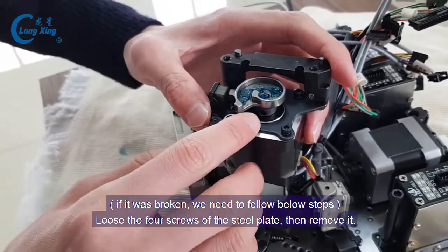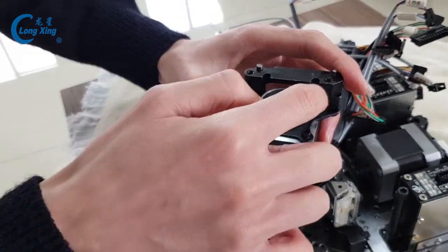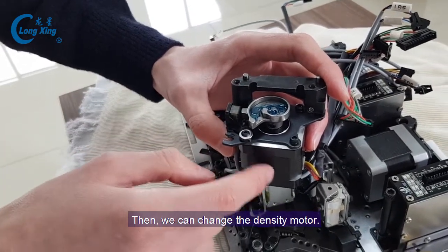Loosen this screw and remove it to replace. One, two, three, four screws removed. We can change the density model.